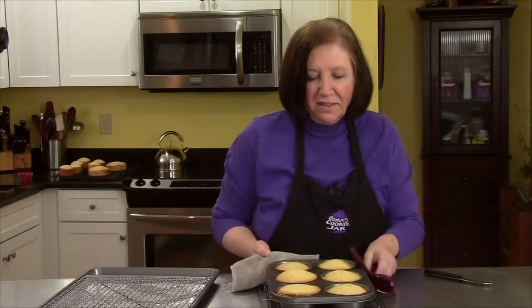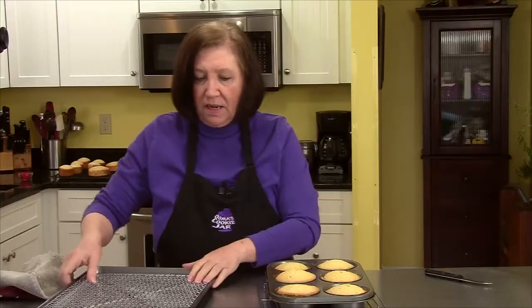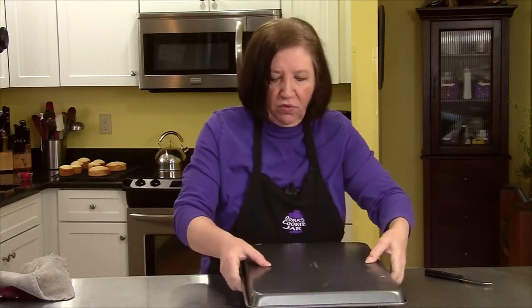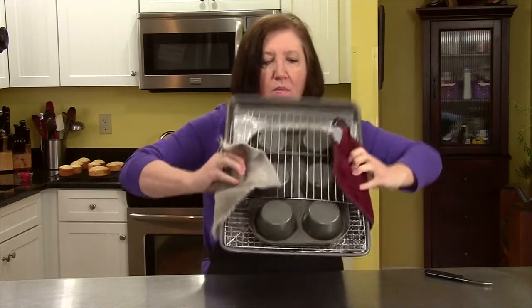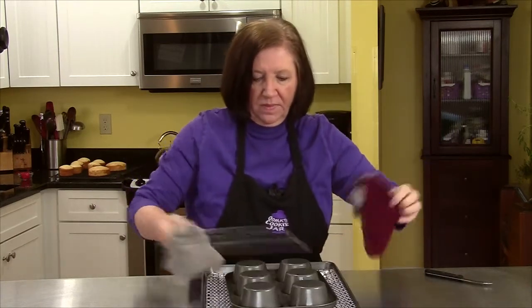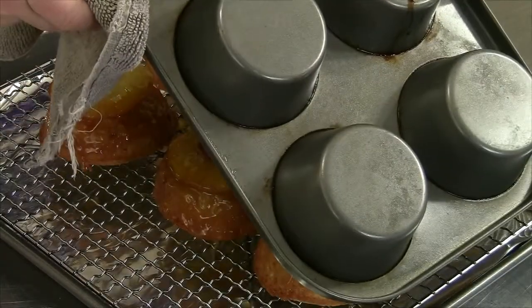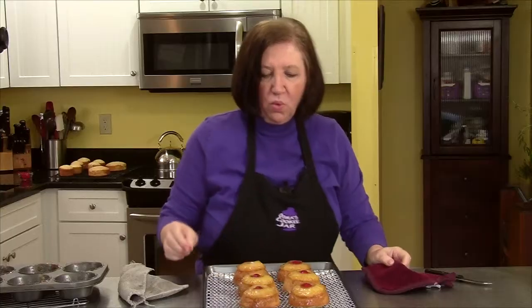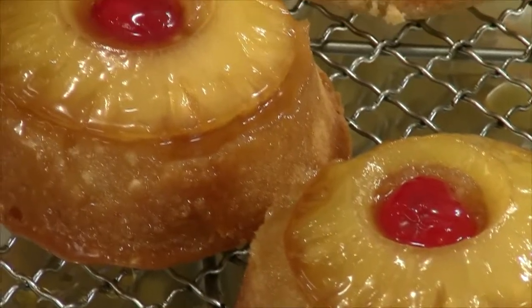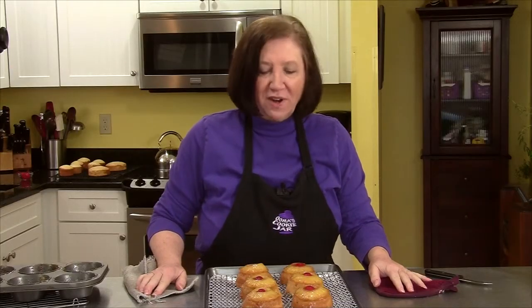Here are our mini pineapple upside down cakes out of the oven. I just took them out — they're really hot. I'm going to flip them over. Let's hope they all come out. And there you go — our mini individual pineapple upside down cakes. They look beautiful, they taste good, and I hope you try them.